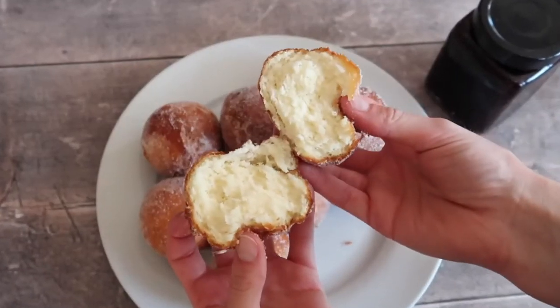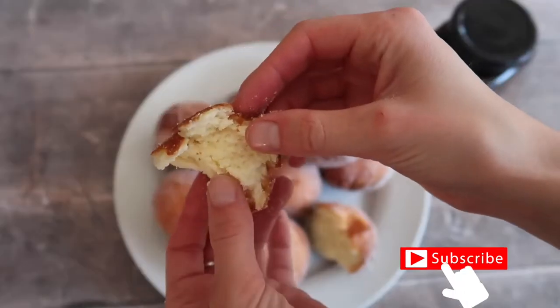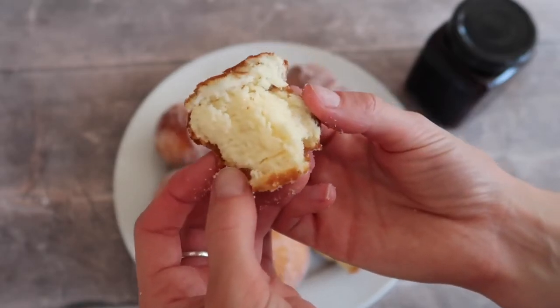Guys, if you liked today's recipe don't forget to give this video a big thumbs up. Also, as I mentioned at the start of the video, don't forget to hit subscribe and share this video with all of your gluten-free friends. I will see you in my next video. Bye!